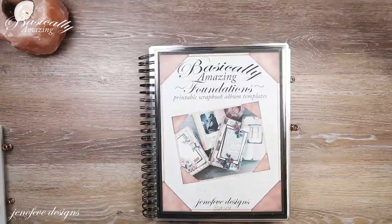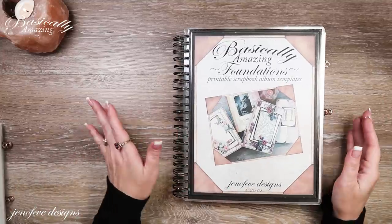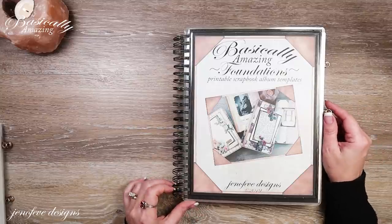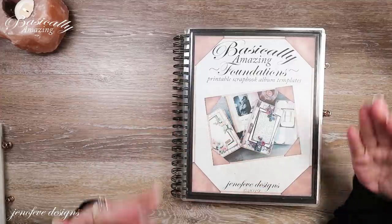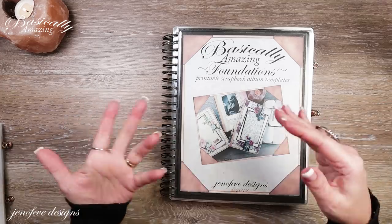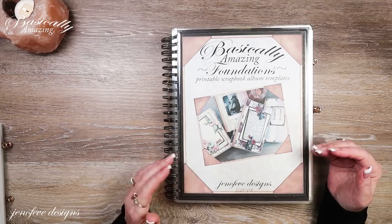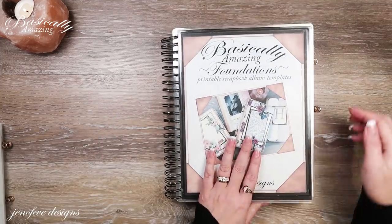There will be timestamps below this video and chapters along the bar, so feel free to jump around. I'm going to tell you what we need from the templates. If I printed a main base page I'll list it below, but if it's a mat that goes on top of a main base page I don't list those — that would be too much information. When you've got a whole pad of paper you don't have a name for the paper, so I don't list where I print the mats.